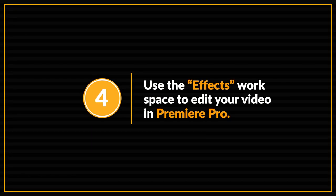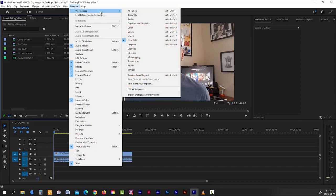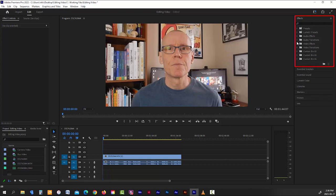Use the Effects workspace to edit your video in Premiere Pro. The first time you log in, you'll have a few options for workspace setup. Go to the Window tab in the top menu, hover over Workspaces, and you'll see quite a few options. Each is set up for its own purpose, but from my experience the best option for beginners is the Effects workspace. This setup has everything you'll need to edit your videos.